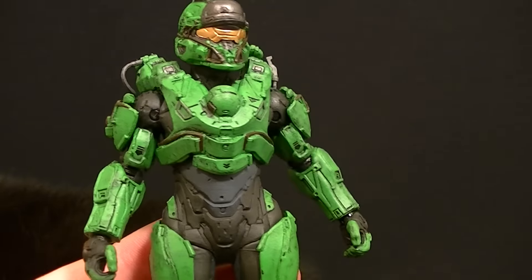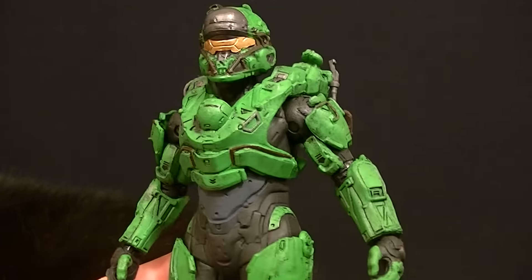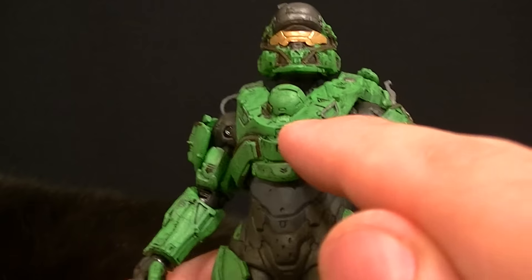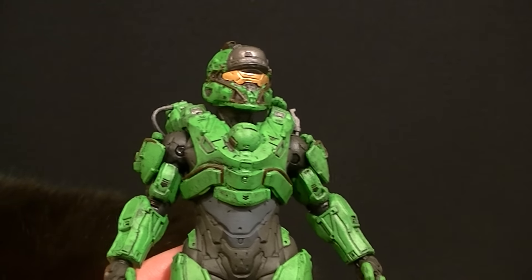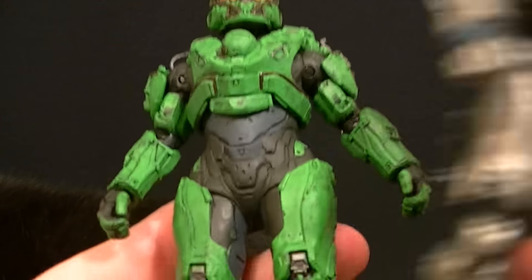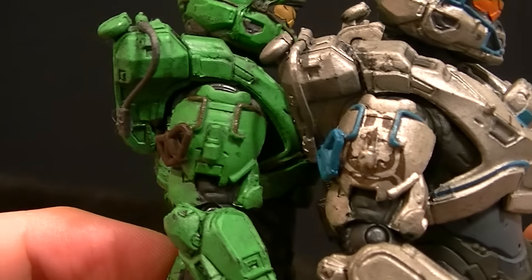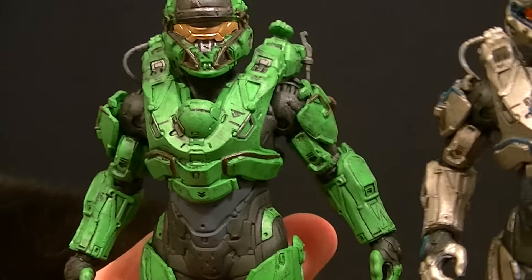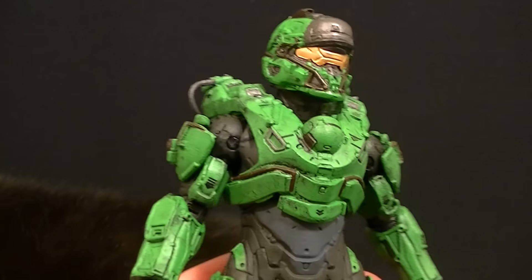The green they did use looks pretty good — they did a good job making it look kind of worn, and it is well painted. We still have all that nice detail work going on in the figure. It's not quite the same as Tanaka — like Fred's paint job is pretty much the same as the variant, but this one doesn't have the stripes on the legs and doesn't have the logo on the shoulder pad.